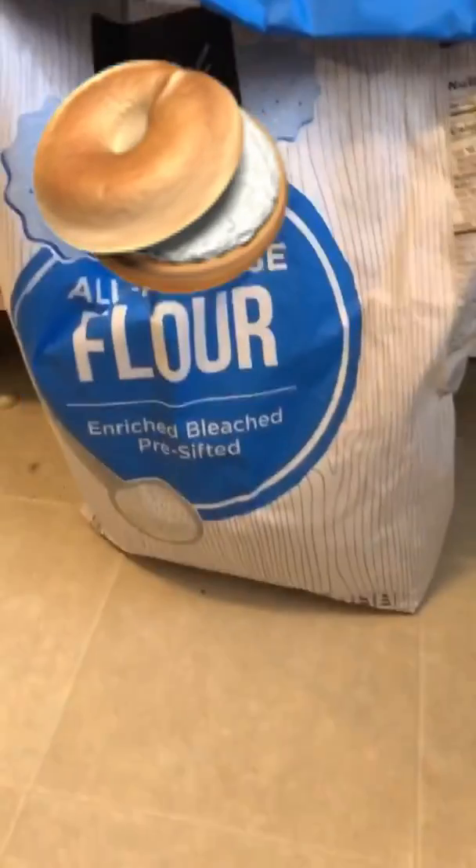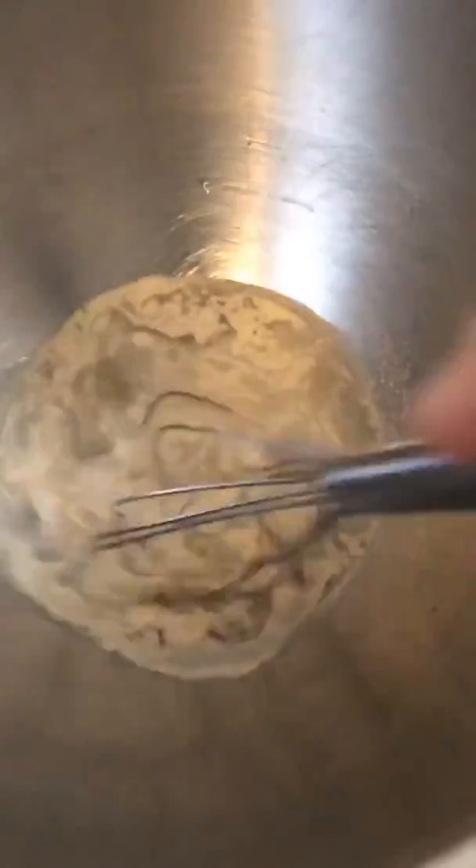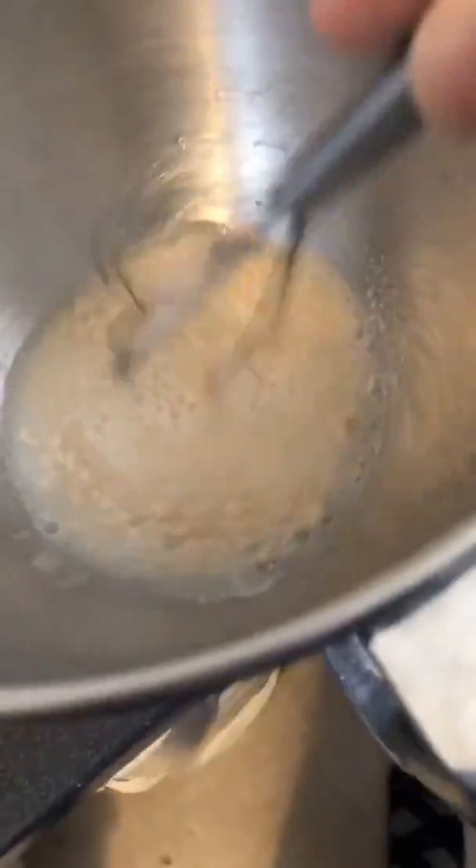I'm gonna try to make four. I'm supposed to have bread flour — I don't got bread flour, but I got that big bag, 25 pounds. So that's three-fourths cup warm water, a teaspoon and a half of yeast, and a little pinch of sugar to feed it. Whisk it up — water's got to be between 110 and 120. You don't want it to be too cold or too hot.